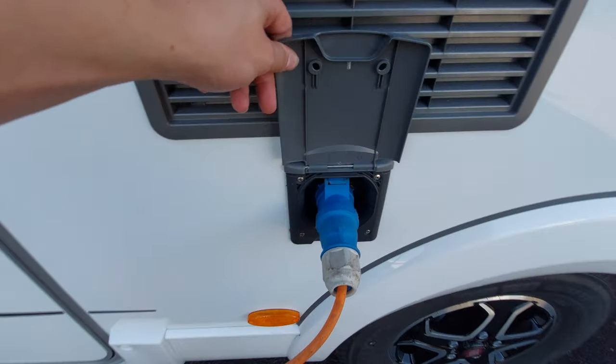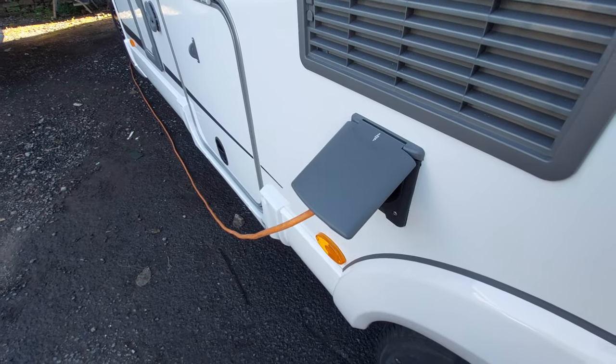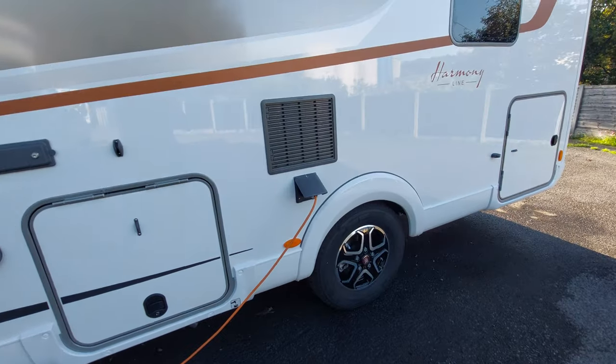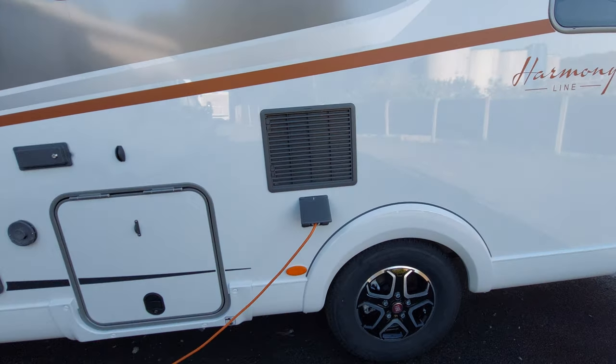Underneath that, you've then got your 230-volt plug-in point. You can see we're hooked up at the moment, and that will gain you 230-volt in the vehicle — it will charge your leisure battery up and also provide 230-volt power, allowing you to use your 230-volt sockets throughout the motorhome.